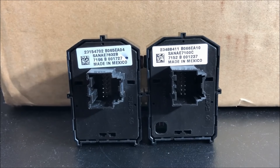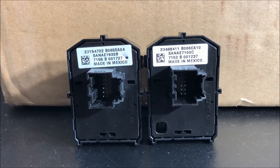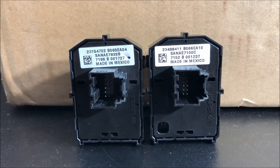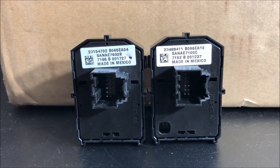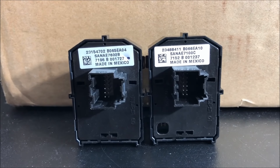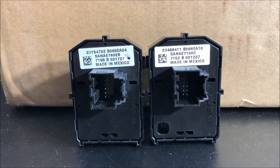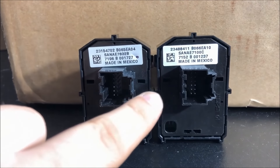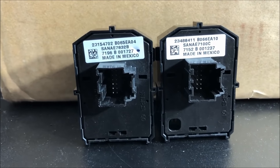After installing part number 1846, if you have power folding mirrors, the power folding feature will work properly if you install a power folding switch. The most common part number used by GM is 23154702. The less common one is 23488411. We recommend determining which one you need before doing the install by looking at the connector geometry to determine which shape is correct.